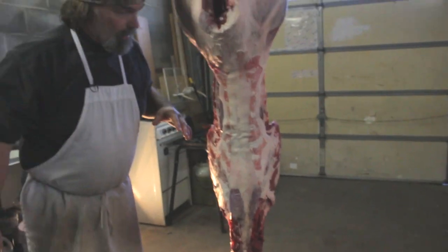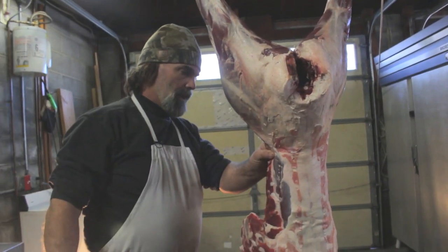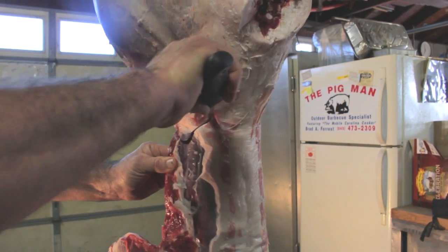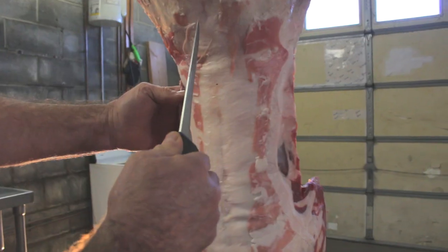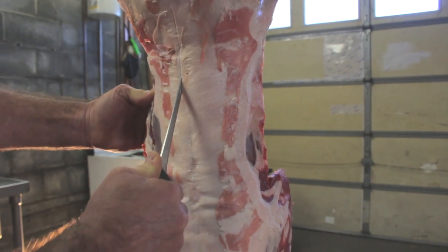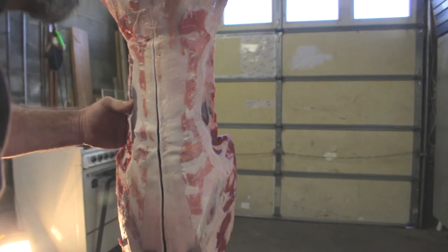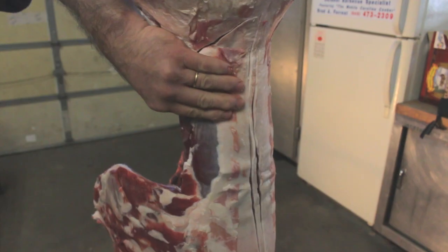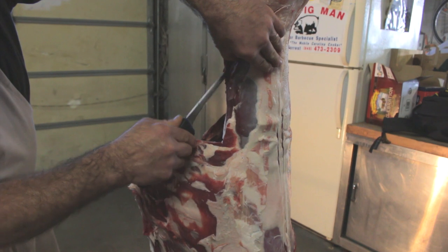Now we're getting into why a lot of people hunt deer — the back straps, loins, whatever you want to call them. There's a hip bone right there. I'm just going to feel around and get right at the bottom of that hip bone — hip bone's connected to the leg bone. I'm going to come up that way and then go right down the center. You can kind of see this line — I'm going to go right down on either side of that, try to follow it. Right on the side of the vertebrae, follow it right down. Do the other side while I'm here.